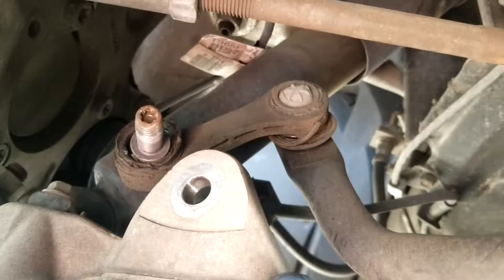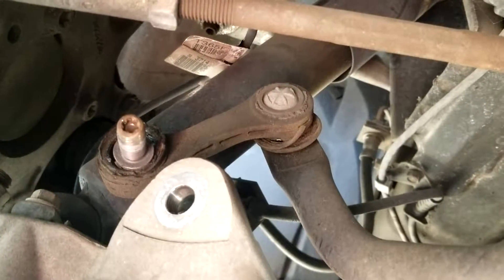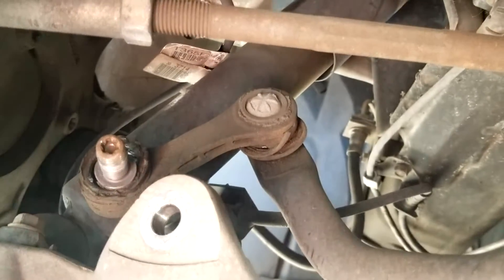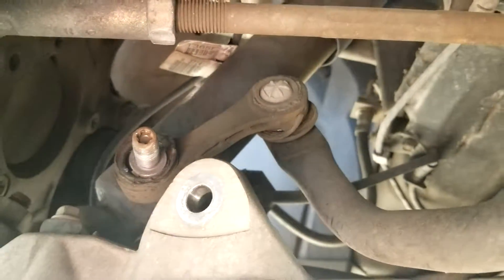I spent 15 minutes looking for an Allen because I didn't look straight into the hole. It was really stupid. Make sure you look in there and see what it is. I thought it was an Allen key. Anyway, that's a T40.